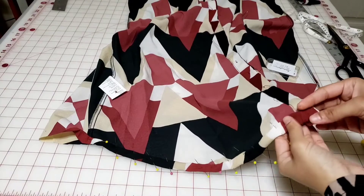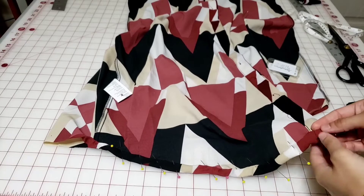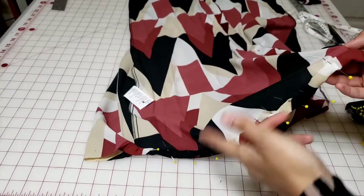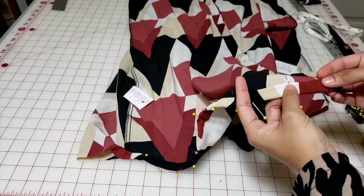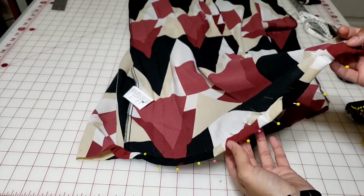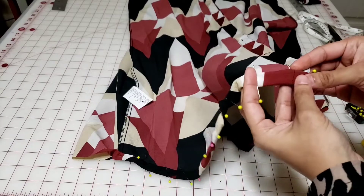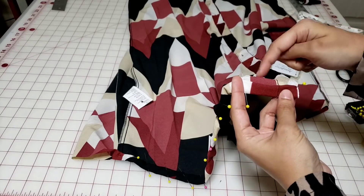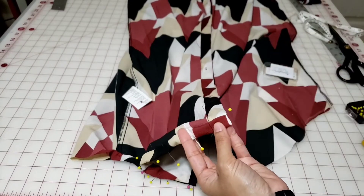I've folded it one time at half an inch and then one more time, and pinned it all the way across. I don't need to pin the entire length since I can sew on the desired seam allowance without pinning, however if you are a beginner I would highly suggest pinning it all the way across so that you get an evenly hemmed result. I'm going to take it to the sewing machine and sew on this inner edge — backtrack at the beginning and I'll give you one more tip when we get to the end.